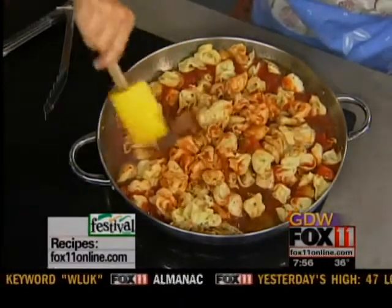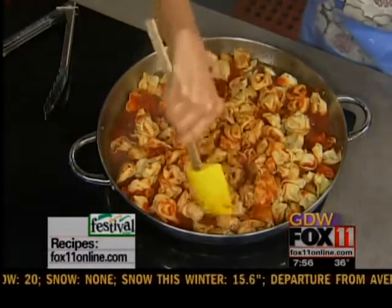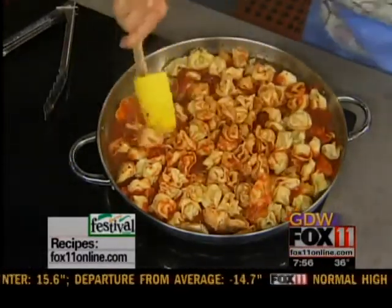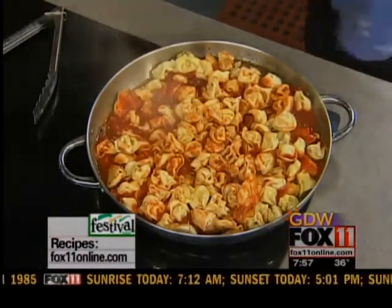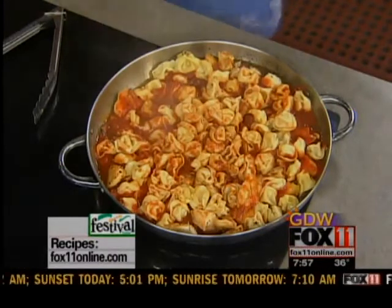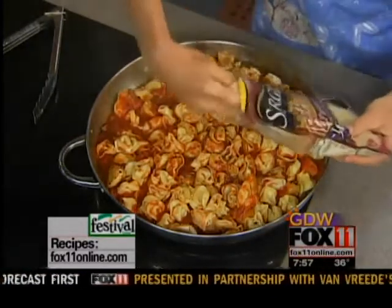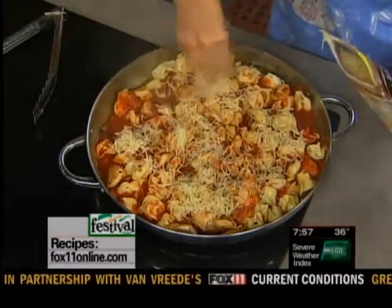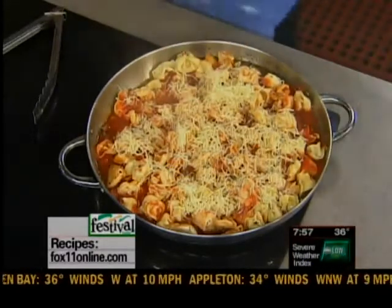The last ingredient this needs is a little bit of shredded cheese on top. My kids really love this, and it's a little bit lighter because we use chicken instead of ground beef. I've got some Italian blend cheese — mozzarella would work fine too. Just take a little bit of the shredded cheese; it's going to melt very, very quickly over the top. Then the lid from the pan goes on so it gets all melty and wonderful.